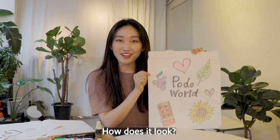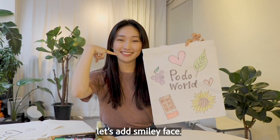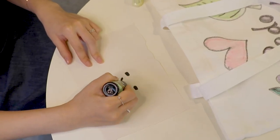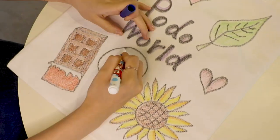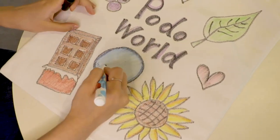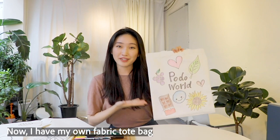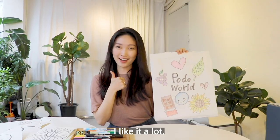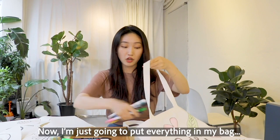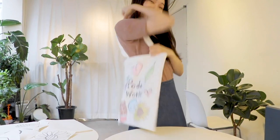How does it look? And for our final touch, let's add a smiley face. How easy was that? Now I have my own fabric tote bag with all of my favorite things. I like it a lot. Now I'm just going to put everything in my bag — I should probably take this too. See you next time!